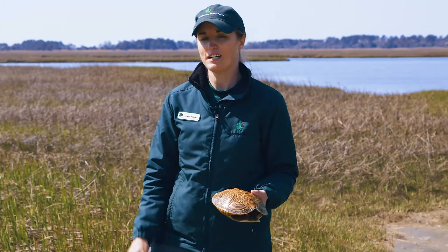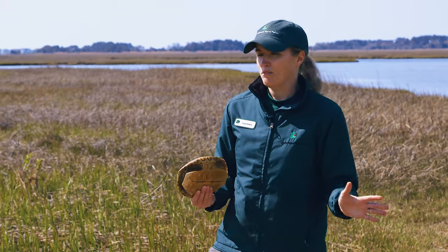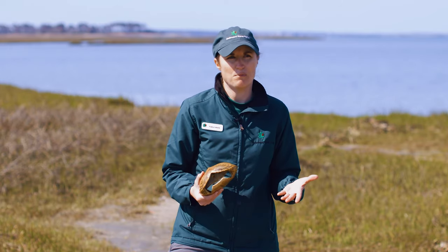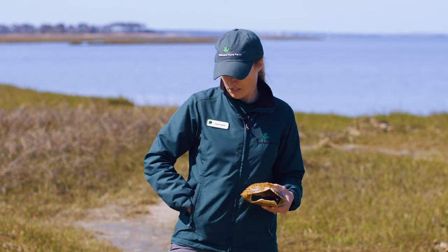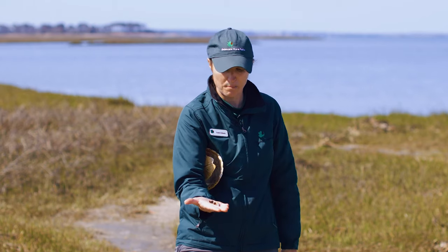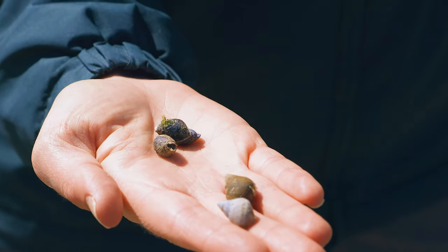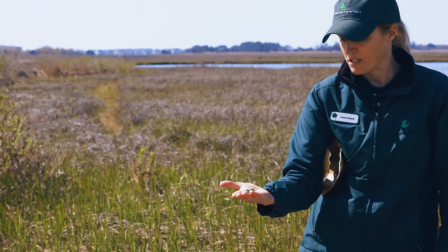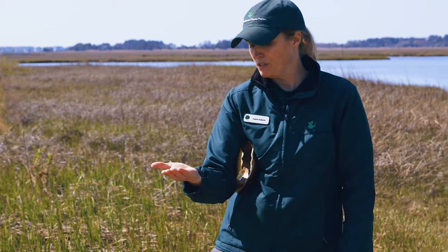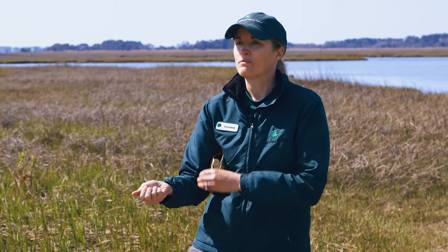First one: food. These guys love to eat and they are carnivorous, meaning they eat mostly meat — they stay away from vegetables for the most part. They'll eat small crabs and small fish, but their favorite food is actually snails. The most common is the eastern mud snail, and another snail we have is the marsh periwinkle, which you'll usually find in the grasses. These snails are very prevalent in this area, so we've got food — check.